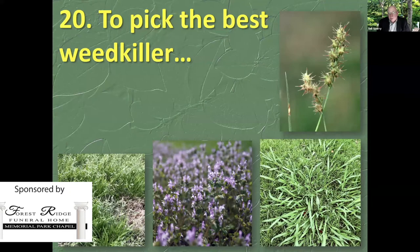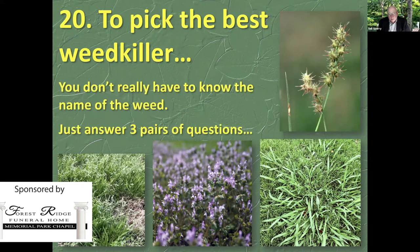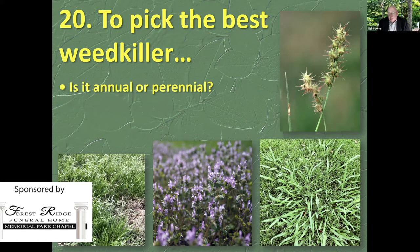You have to be able to answer three pairs of questions — that's all you have to do. Here are the three pairs. Is it annual or perennial? Annual meaning: does it germinate, grow, produce seeds, and die, like grasses do? That's an annual weed. It sprouts in the spring, grows in the summer, makes its seeds, and it's gone. The really pretty flower there is henbit.